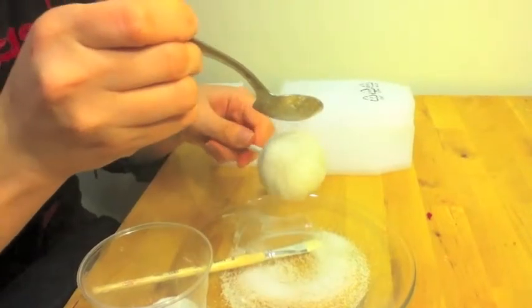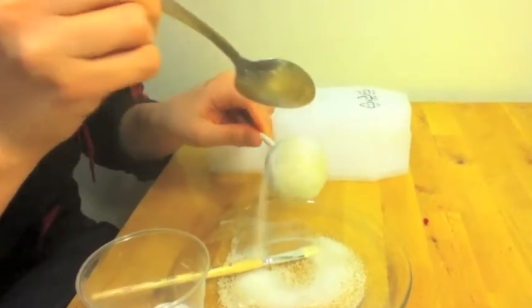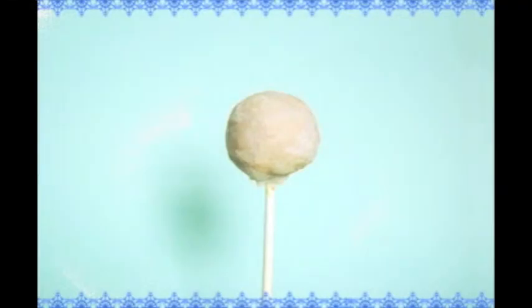Let it cool on parchment or wax paper, or put it upright in a stand. Super simple and tastes delicious. Enjoy it with your family and a hot cup of cocoa during the holidays. Enjoy and have fun — see you next time!